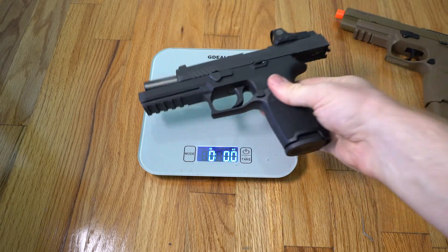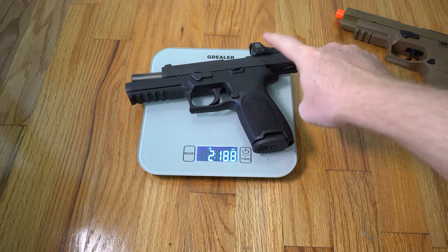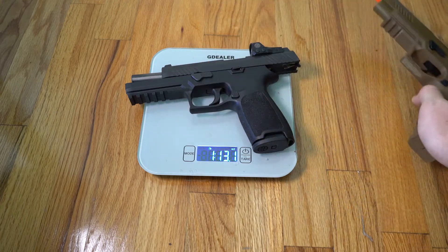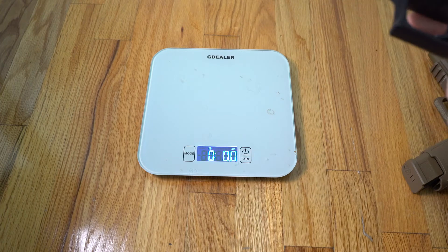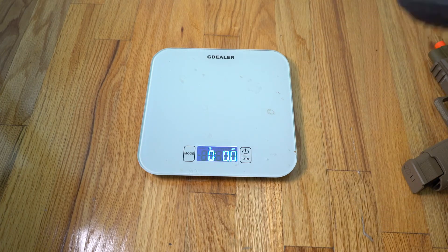Here's the actual firearm on the scale — one pound 13 ounces. We're talking about a three-ounce difference, and let's not forget this one in particular has the red dot sight on it while my M17 does not. So as far as weight goes, once you have the magazine inside, it is a very, very good replication.